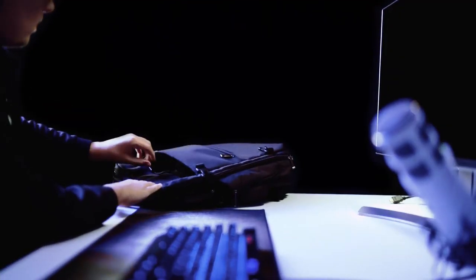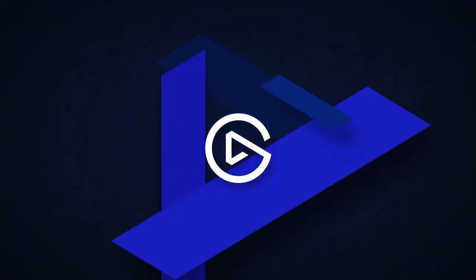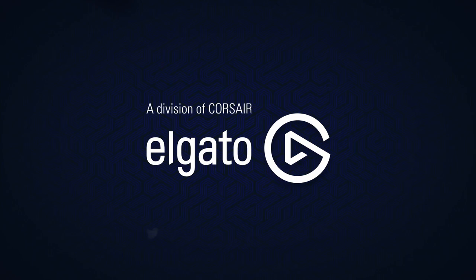Convenience is a big factor if you're looking to buy the Elgato Game Capture 4K60S Plus. You can capture high resolution gameplay anywhere without the need for a computer — it's a great investment and perfect for anyone who wants to upgrade their setup.